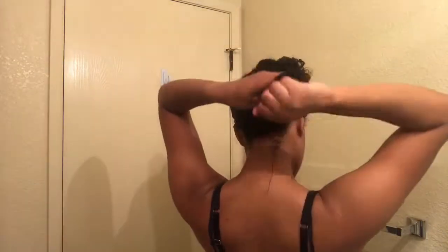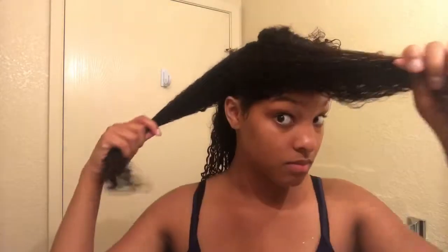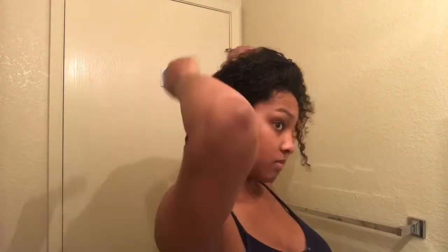I like to scrunch my hair because I feel like it helps with the curls. I'm just doing the same thing all over my hair — I'm basically doing the same process. I'm making sure I get it on every strand. Since my hair was straight, there are some straight pieces in there, but eventually they will curl back up. I just have to take care of it.